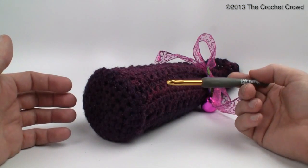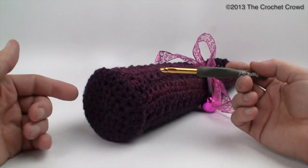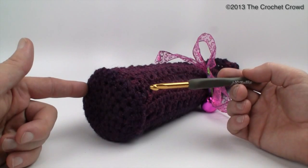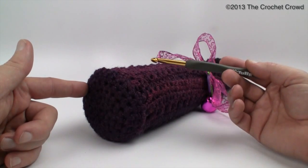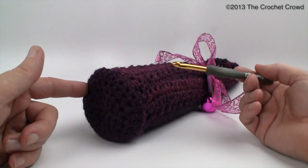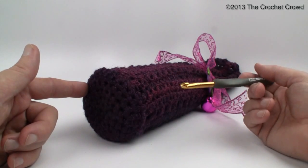With the wine bottle lying on its side, you can see the two components: you have the base that is completed separately, and then the cover that is completed separately. Once we do both, we put them together and add our final touches.